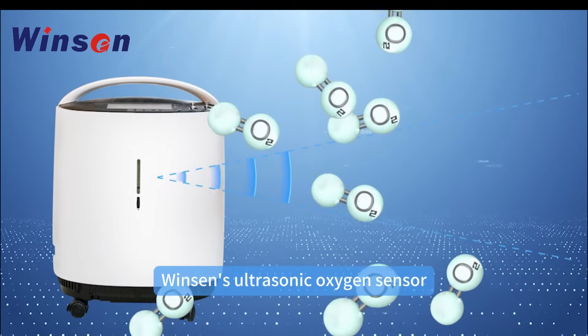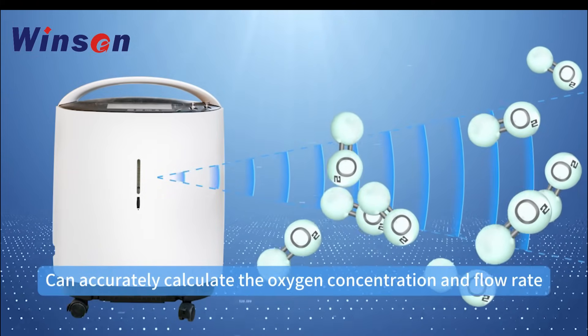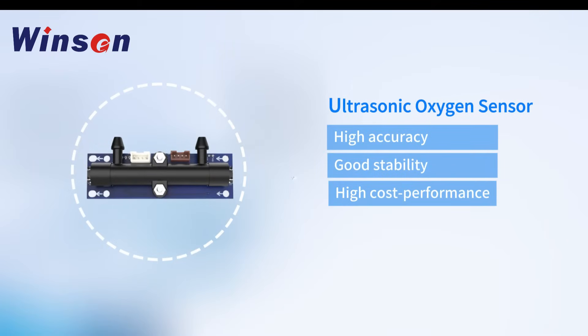Winson's ultrasonic oxygen sensor, by detecting the speed of ultrasonic propagation in gas, can accurately calculate the oxygen concentration and flow rate. It has high accuracy, good stability, high cost performance, and long life.